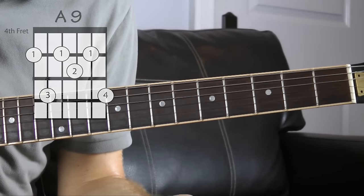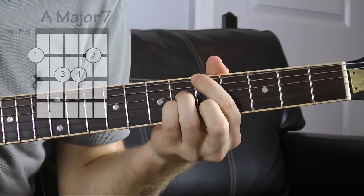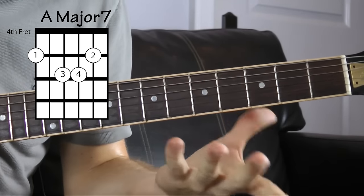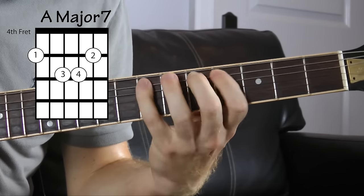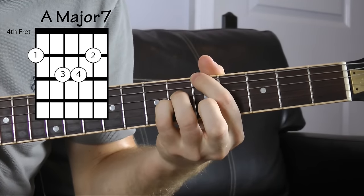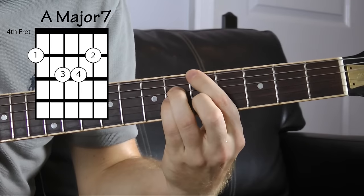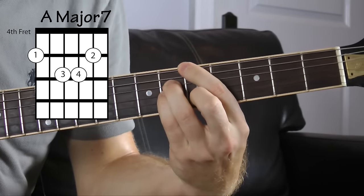Now we're gonna stick in the major class and go to an A major seven. What I'm doing here is skipping the A string entirely — I'm still rooted here. For A major seven, we add one, three, five, plus the seventh note of the major scale. There's my root again, my pinky right behind it, and my middle finger is on the B string fifth fret. That's gonna give me a major seven chord.